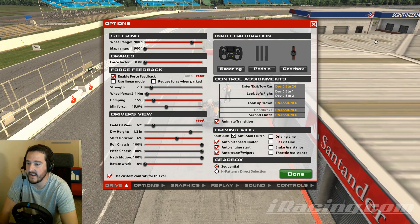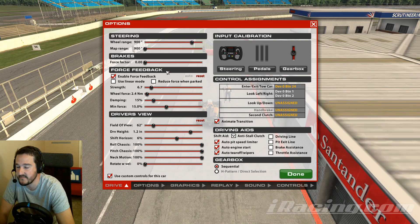Let's head over to the options menu. If it's your first time here, you're going to be a little overwhelmed by how many settings there are, but today we're going to be focusing on the force feedback section.